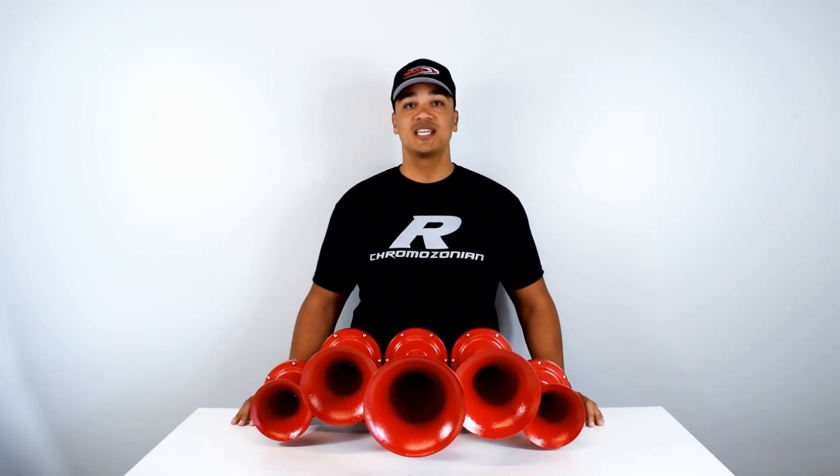Hey, I'm DJ and welcome to another Rainy's product video. Today we are showcasing three sets of USA train horns.